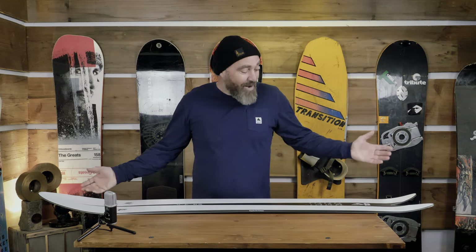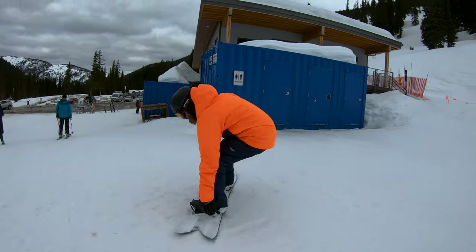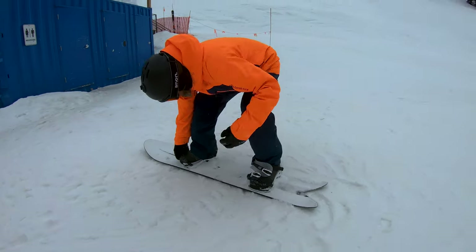Can't say enough about how much I really liked riding this board, and how surfy and floaty it felt. You made that board look fun. It looks fun.